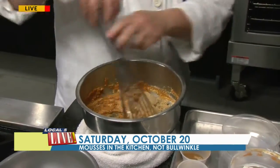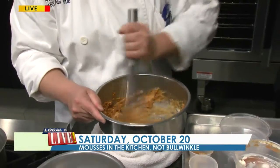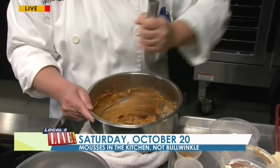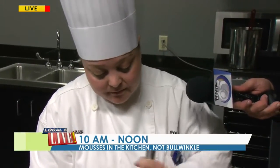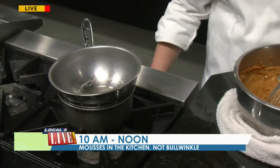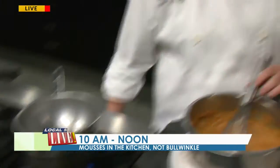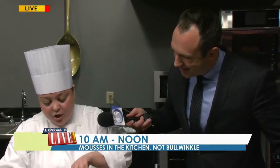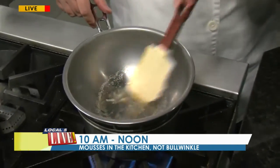Brown sugar — because of the molasses, it's going to have another layer of flavor that granulated sugar does not have, so this is going to also improve the flavor of your mousse. And then we have gelatin that I actually hydrated in rum, because everybody loves a little booze in their dessert. This was just added here with the rum just to dissolve.